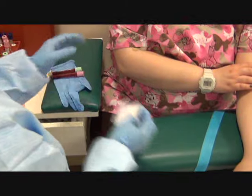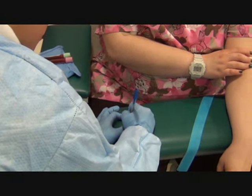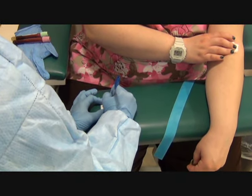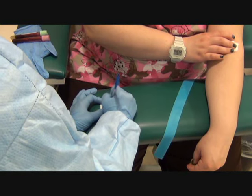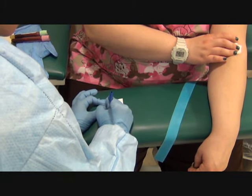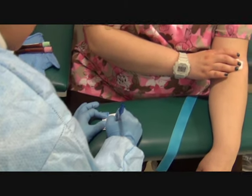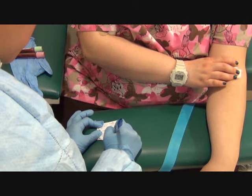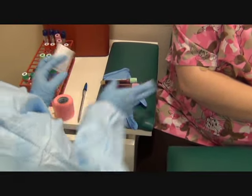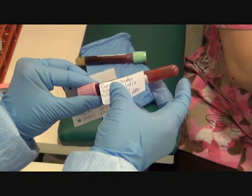I'm going to label my tubes with the medical record number, the date, the time, my initials, and the test. I'll label the tubes accordingly, making sure I don't put the label on crooked.